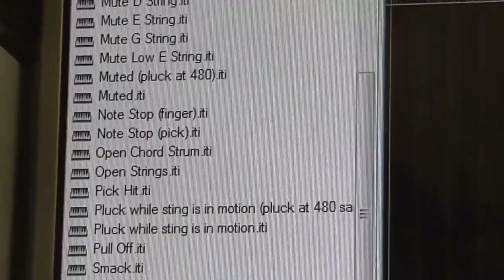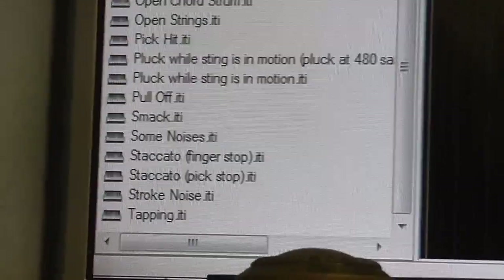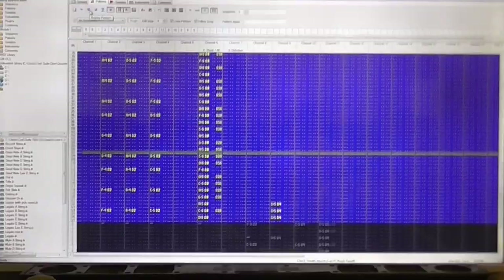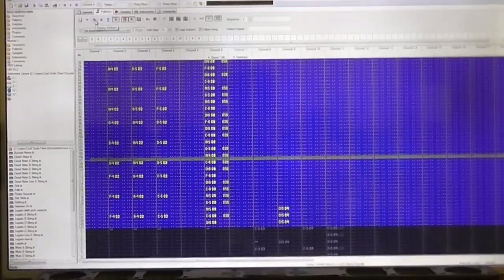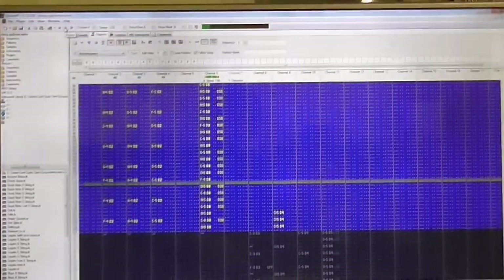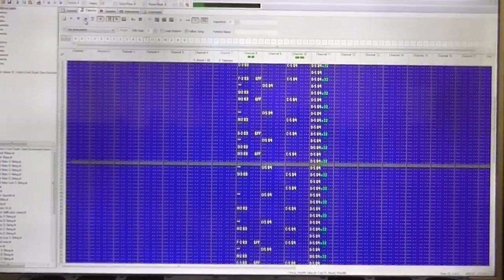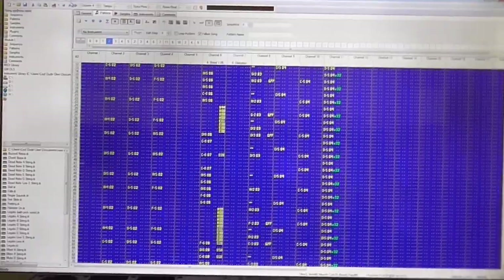I will do a big video on how to use these samples, but for now I'll say that you will need Open Mod Plug Tracker to play these sample banks. Just to give you a couple of examples of how it sounds — here's a song. Of course, I had to start playing it from where the guitar stopped, so let's just go back a little.